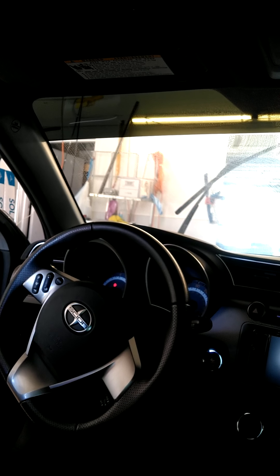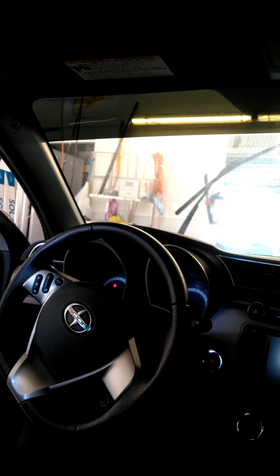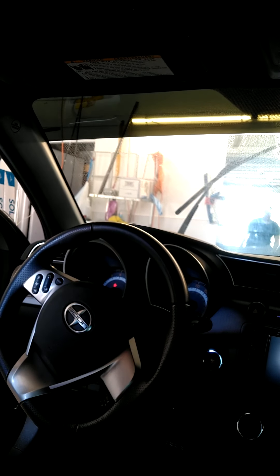Welcome back to my channel. Today I'm going to be tinting the windshield on this 2017 Scion TC. It does have a visor strip on it, so I'm going to show you guys an easy removal of tint process that will save you so much headache and time. So let's get started.